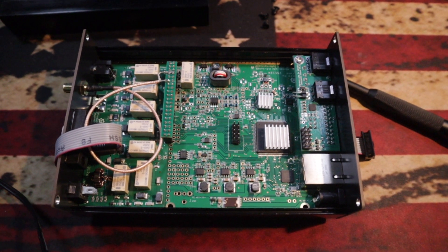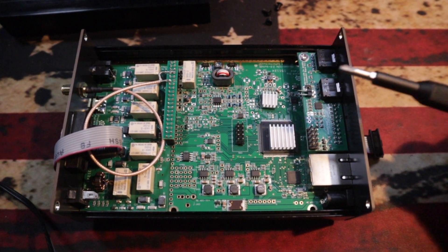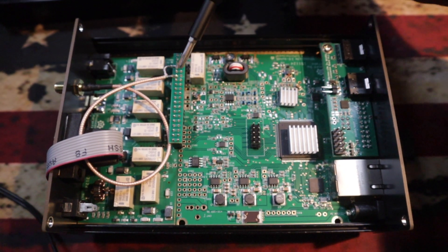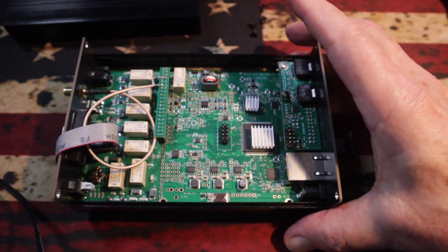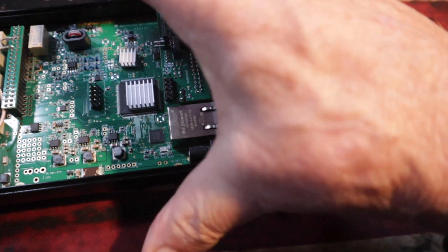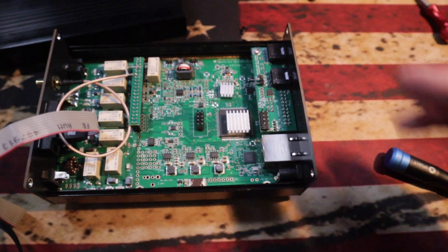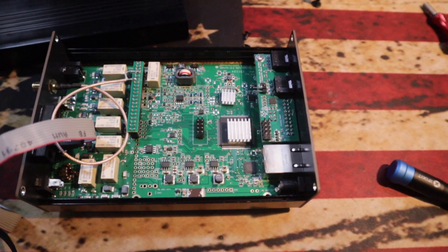Okay, hopefully I'm steady enough doing this video — just holding my Canon M50 here. This is the Hermes Lite with the cover off. This section is the main board and this section back here is the filter board. Here's the header piece I talked about. This latest version comes pre-drilled — you can see the screw right there in the bottom that screws down the main board. There's a little heat sink under there with some thermal paste and that's it. Pretty simple.